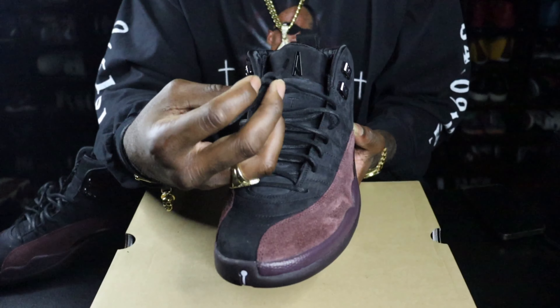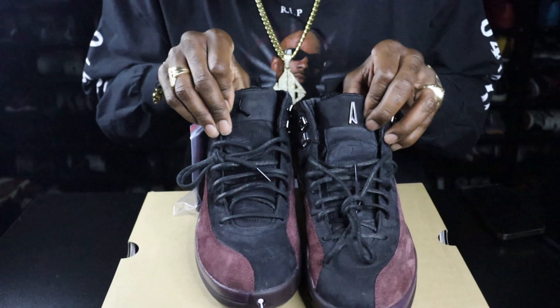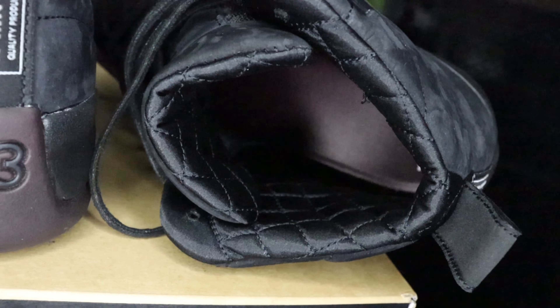Wax laces. Now if you bring them both together, you see the Jordan on the tongue on the right side. On the left shoe, you see the A Ma Maniére logo — another nice touch to it. On the inside, you see that quilted material. Very nice looking. Now I'll try them on.